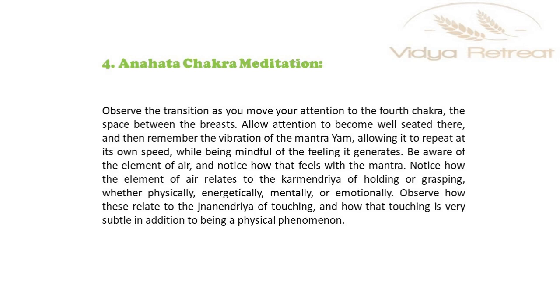Observe how these relate to the jnana indriya sense of touching, and how that touching is very subtle in addition to being a physical phenomenon.